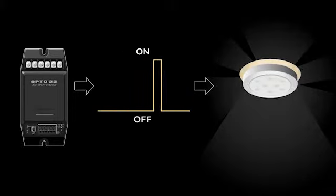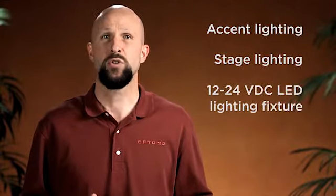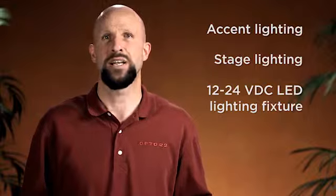Providing full range 0 to 100% brightness levels, our LED dimmer is ideal for use with accent lighting, stage lighting, or any other 12 to 24 volt LED lighting fixture.